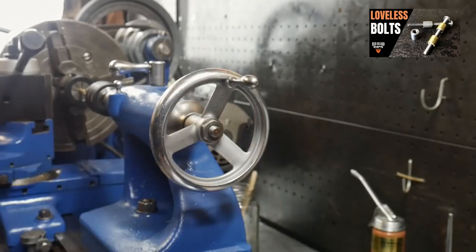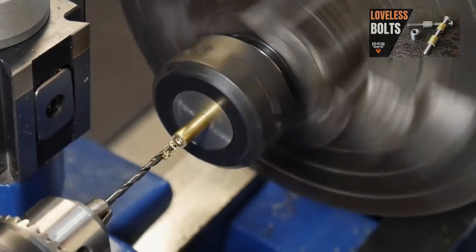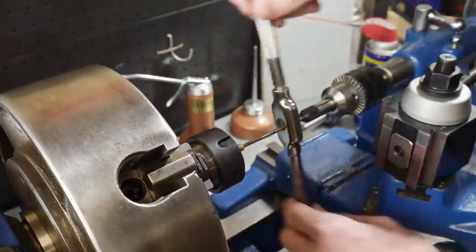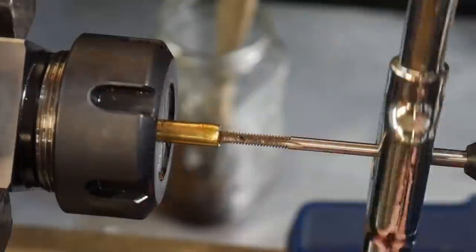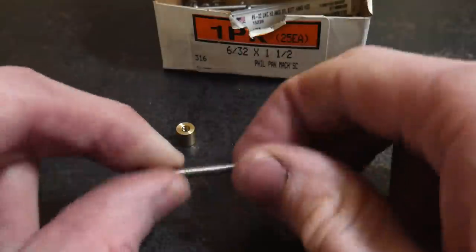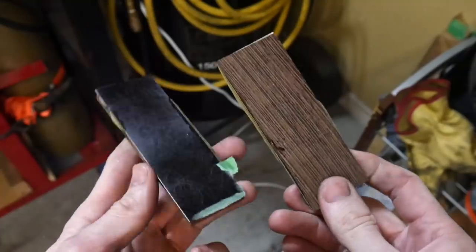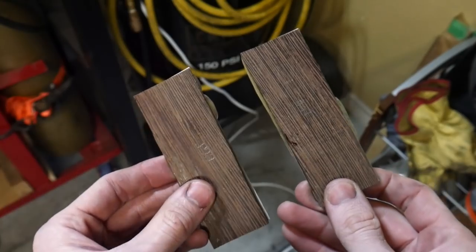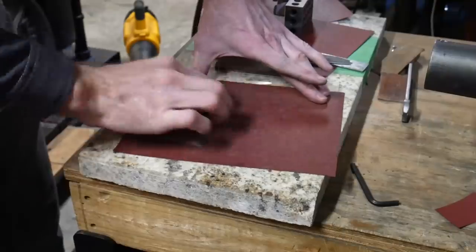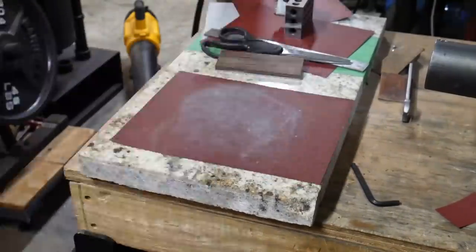For those who haven't seen my recent video on loveless fasteners: we drill a hole in a piece of quarter-inch rod and tap it to 6-32 threads, then cut off two pieces to produce a loveless fastener. For this knife I produced two loveless fasteners with a center bolt of 316 stainless and an outer nut of 303 brass.